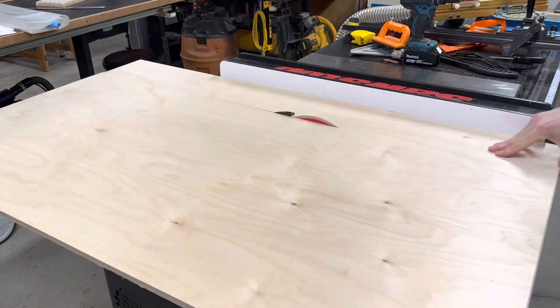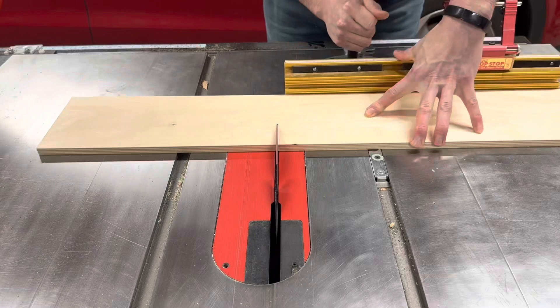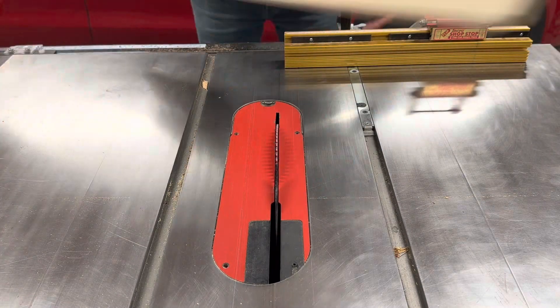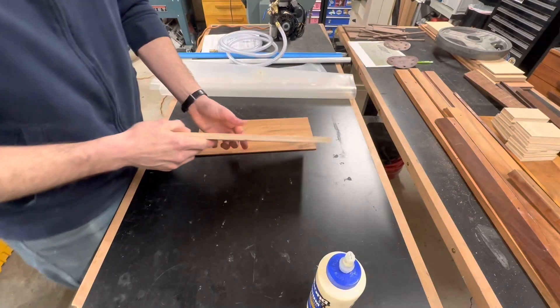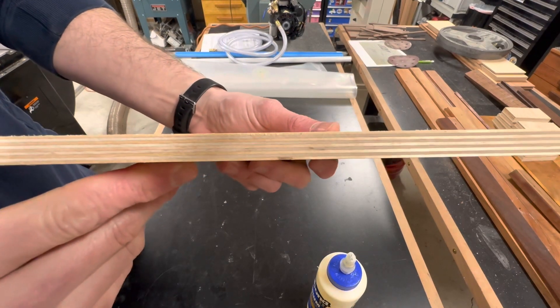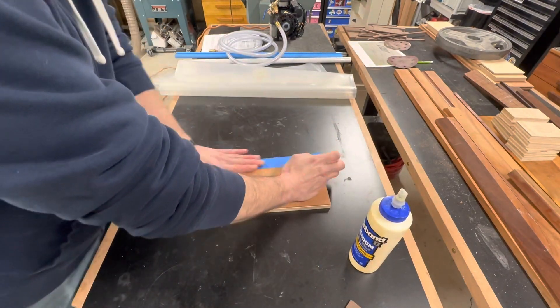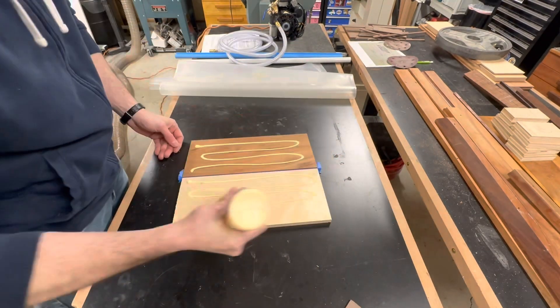The core of the box was made from 9-ply Baltic birch plywood. Aside from being void free and very flat, it is also incredibly dimensionally stable. Here you can see all 9 plies in this half inch thick piece. Birch plywood doesn't exactly scream high end, so I glued on the koa veneers.